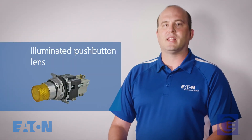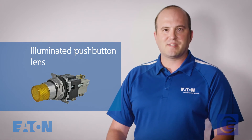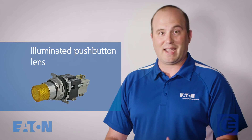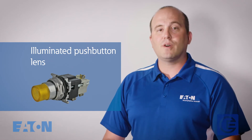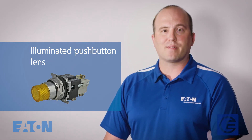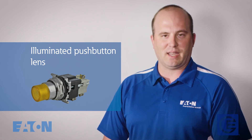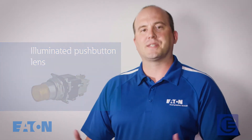Illuminated push button lens — this saves space and money by combining the function of both a push button and an indicating light. Even though the button contains both an operator and the light, these are actually separate items that have to be wired separately inside the assembly. For example, the push button might connect to the starter while the light is wired to a microchip that reads that the engine is running.